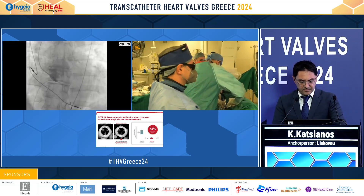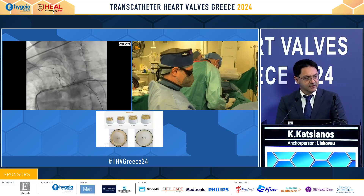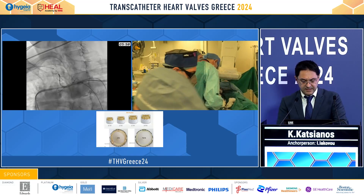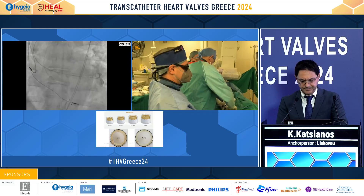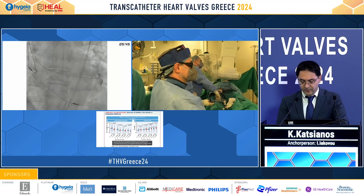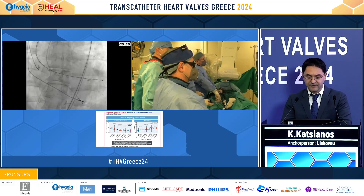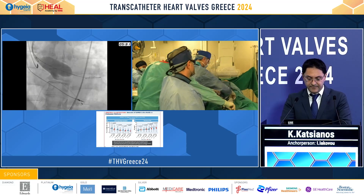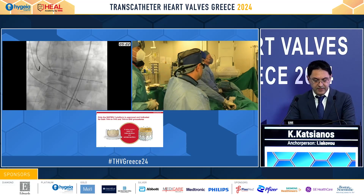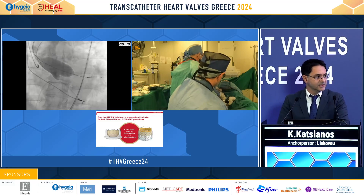We also see a mild to moderate regurgitation. We wanted initially to place sentinel protection, but due to anatomical reasons — the anatomy was also calcified — we decided it was not in the favor of the patient. We checked the pigtail position before placing our extra-stiff safari wire, and now we see the valvuloplasty with a 25mm Edwards balloon.